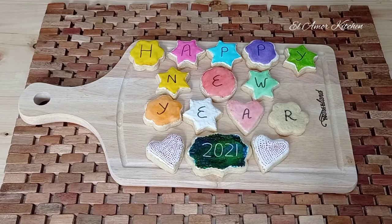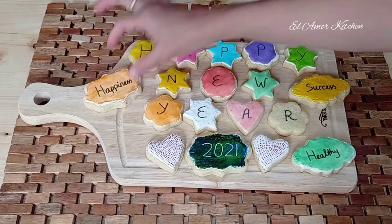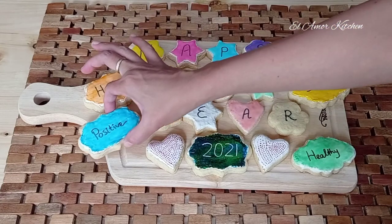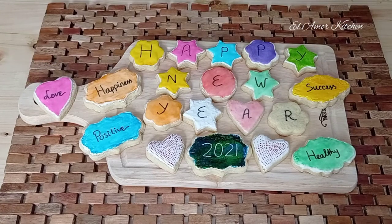For the next coming year, I wish you always healthy, success, and your life filled with happiness. Don't forget to think positive all the time and spread your love wherever you are. Happy New Year 2021, my dear friends.